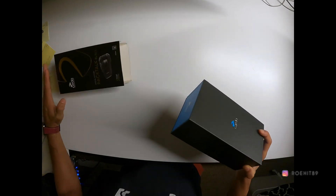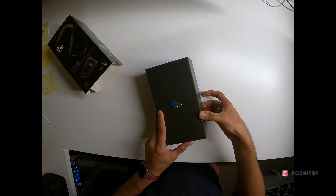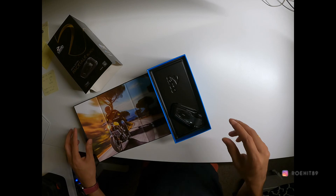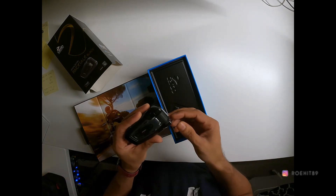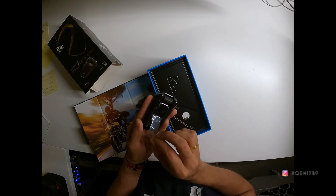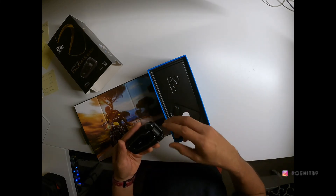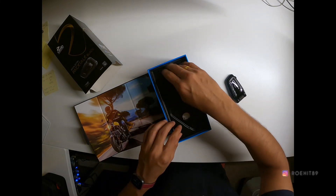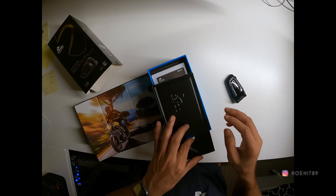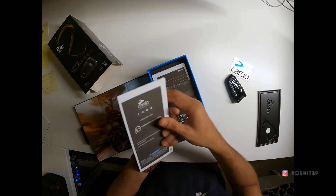Let's see what comes in this box. I've actually seen a lot of unboxing videos for this specific device and I exactly know what comes in. There you go — that is the actual device, and the rest of the box should probably have the mic, the speakers, and the velcros. That's the sticker that comes along with it.